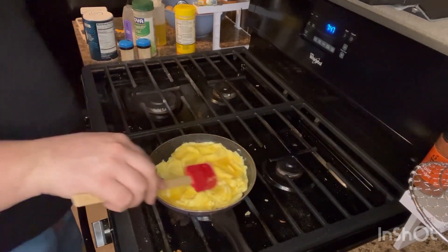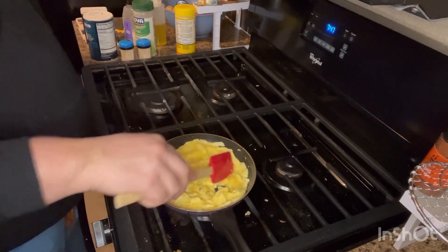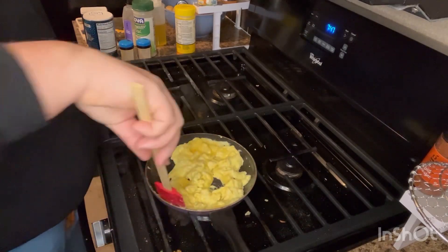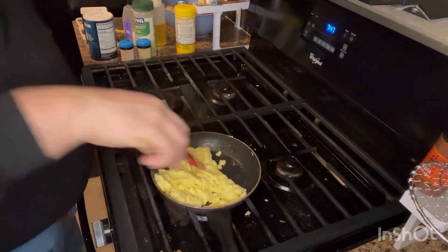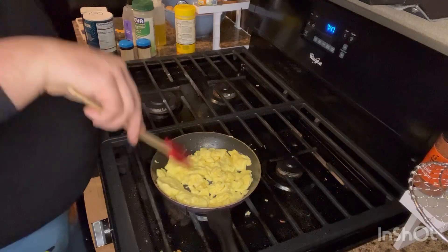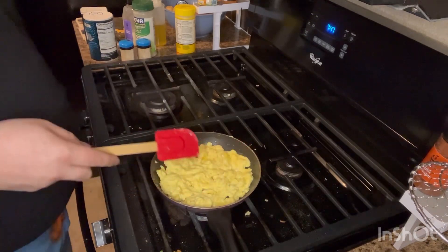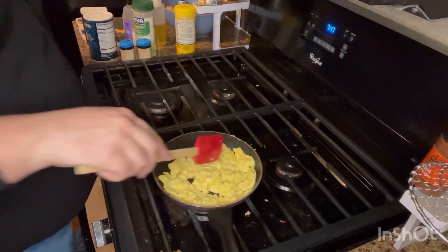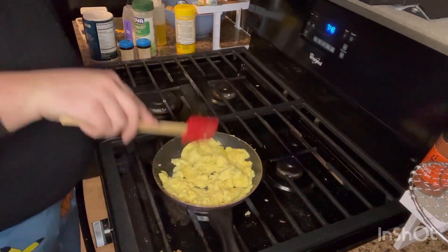Look at that. Now, you can flip these over — I usually just chop them up, like so, and kind of just move them around. I'm not putting these on toast or any kind of biscuit or anything, I'm just eating these like this, so I like to just break it up a little bit. You could add onion and pepper to this, you can add tomatoes, spinach — you can add anything to this, really. It all depends on how you like your eggs.